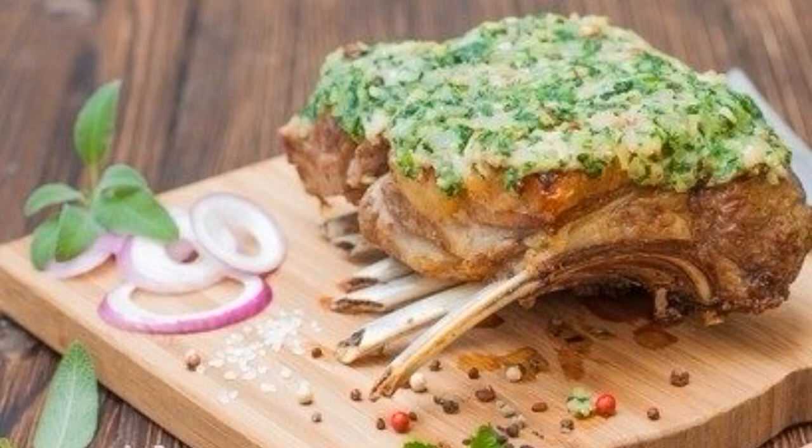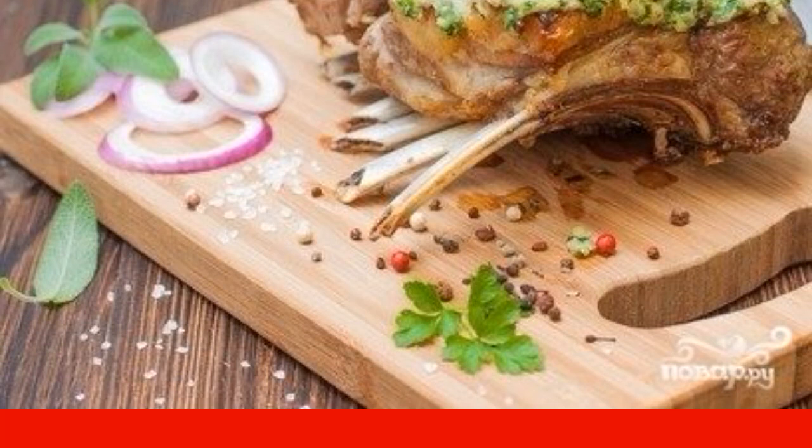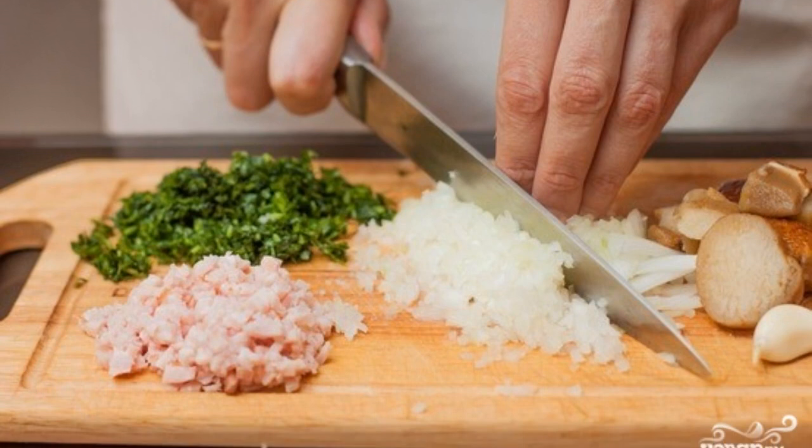If you decide to please your loved ones with an unusual meat dish, then take a closer look at this recipe for lamb on a bone, which turns out delicious and fragrant thanks to an unexpected ingredient. Before cooking lamb on a bone, prepare fragrant oil.